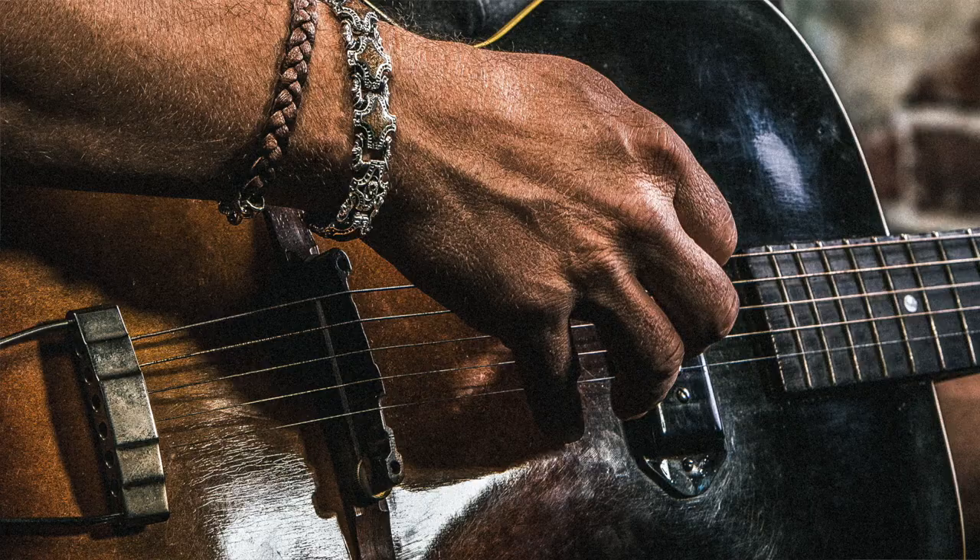Hey there fellow travelers, Matt from William Henry coming at you for one more week of Behind the Curtain. This time around I wanted to talk about one of our signature pendants — we generally call it our guitar pick pendant.